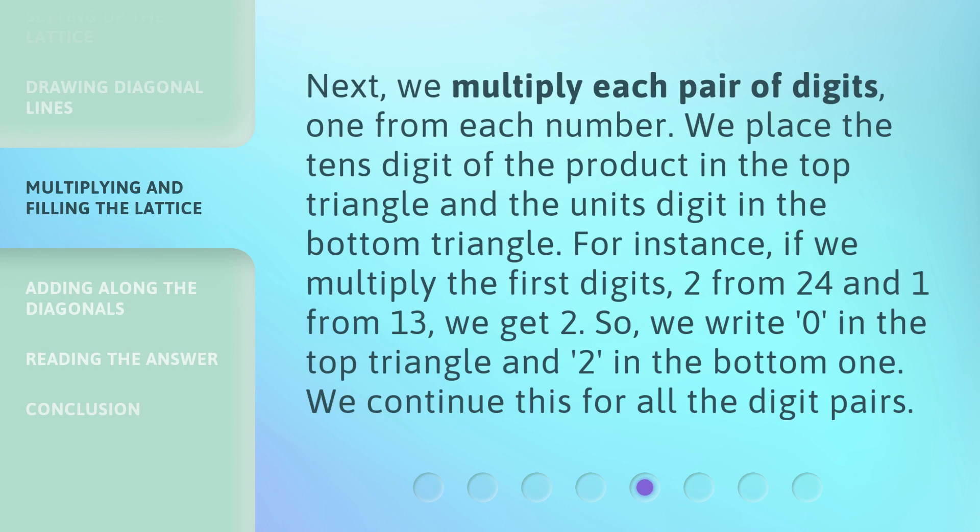Next, we multiply each pair of digits, one from each number. We place the tens digit of the product in the top triangle and the units digit in the bottom triangle. For instance, if we multiply the first digits — 2 from 24 and 1 from 13 — we get 2. So we write 0 in the top triangle and 2 in the bottom one. We continue this for all the digit pairs.